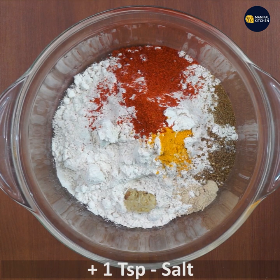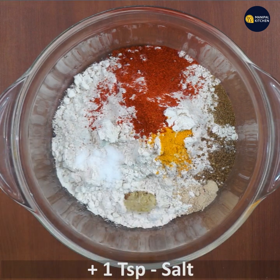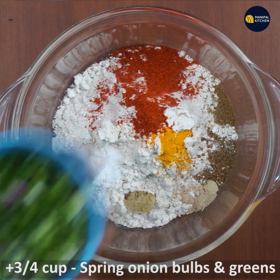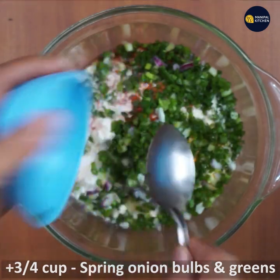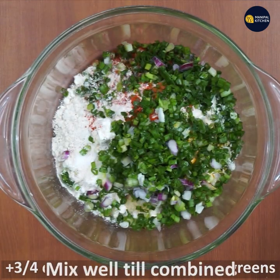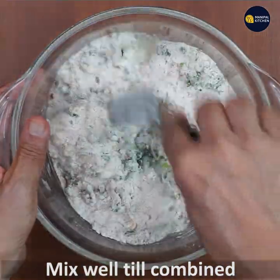Add one teaspoon of seasoning. Mix in three quarters cup of spring onion and bulbs with a small spoon.